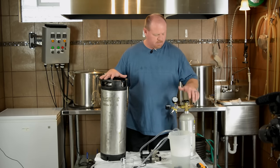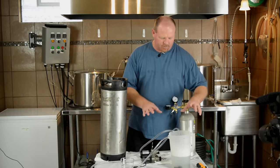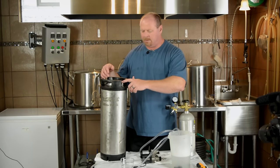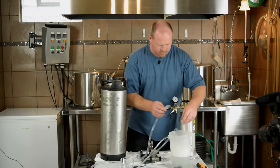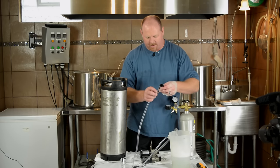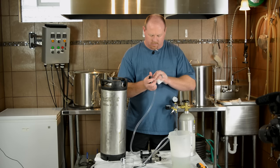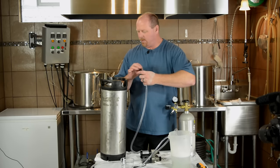So I've got my keg of beer, my CO2 tank with my regulator, and I've sanitized the pump. Our next step is attaching the hoses to the CO2 tank and attaching the fittings and hoses to the keg. First things first, we'll take out our liquid line fitting for the line out of the keg — the line into the pump — and tighten that down real well so we don't have any leaks, then attach it to the keg.